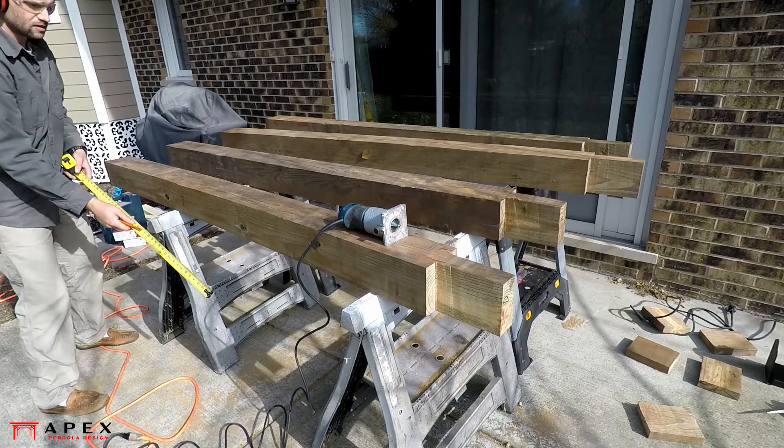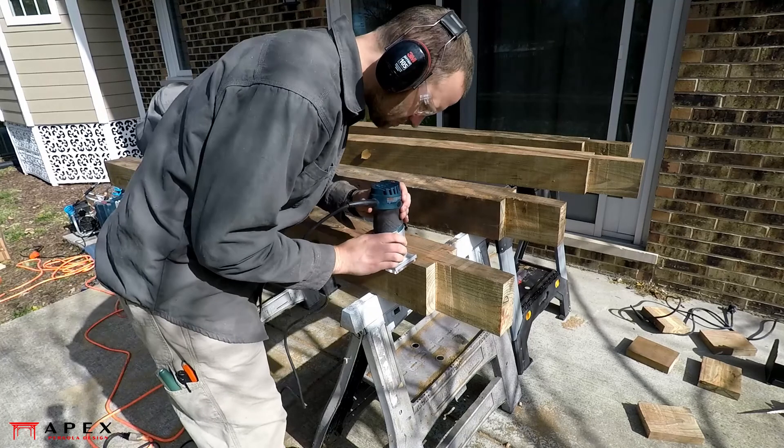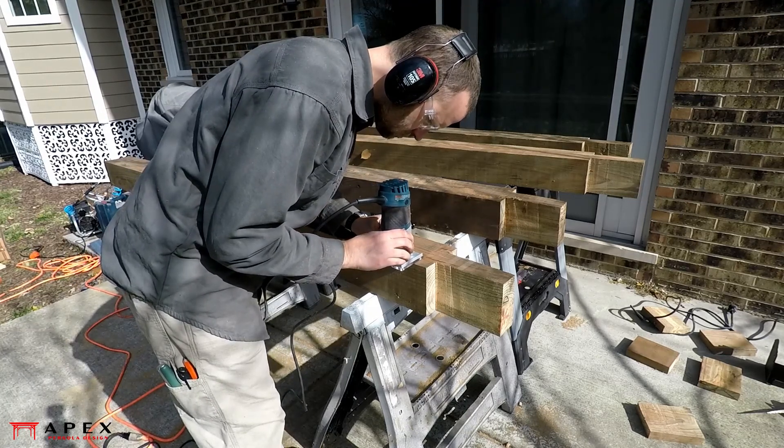Chamfer or round over the post corners using a router and router bit if you choose. You'll want to stop the bit at some distance from the top and bottom of the post, otherwise it may look odd where the other parts tie in.